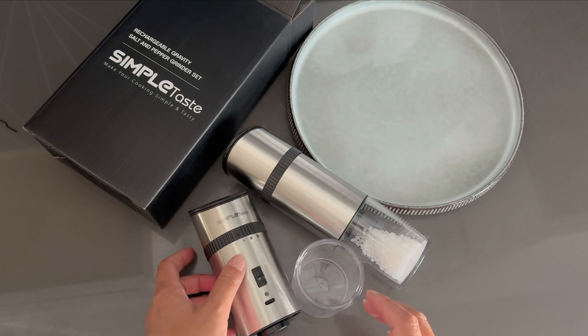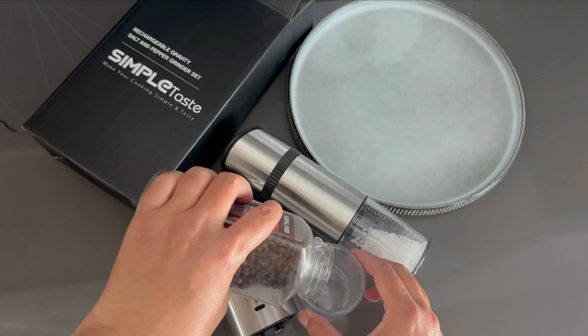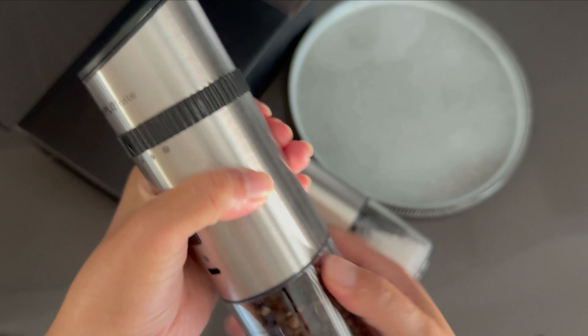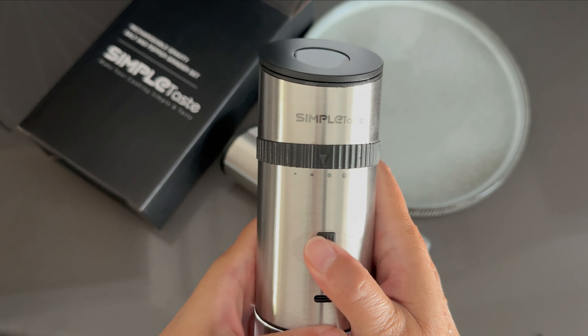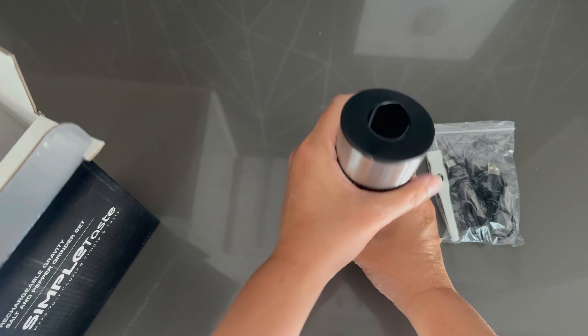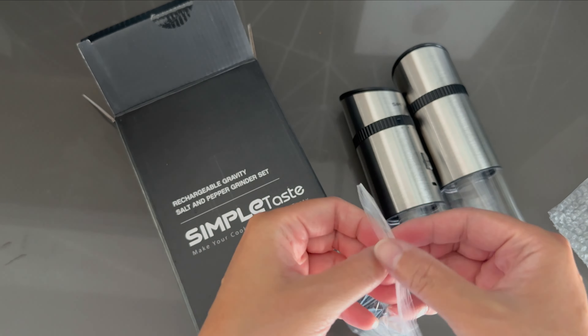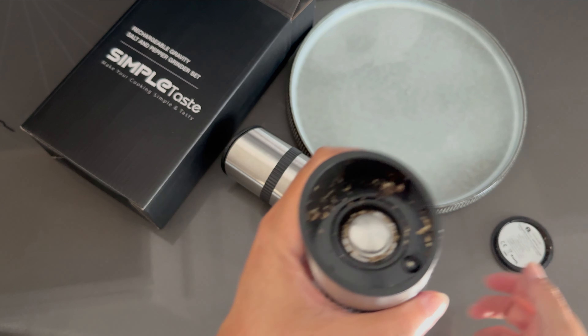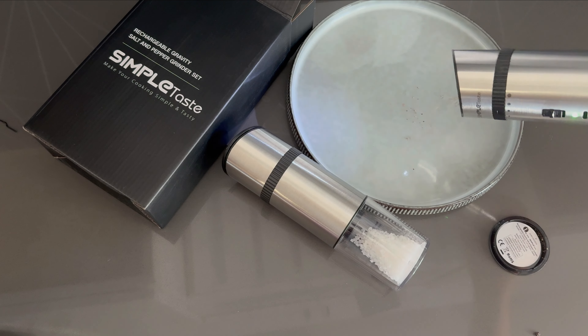If you're tired of hassling with those manual grinding salt and pepper shakers, this is the SimpleTaste Gravity Electric Peppermill and Salt Grinders, and it is a great solution. You will never want to use another set of grinders again. These were sent to me in exchange for an honest review, and these grinders make things so easy.